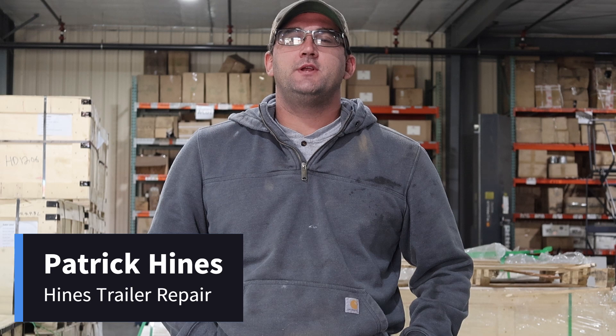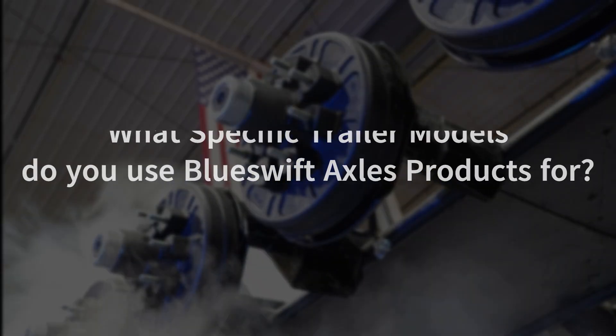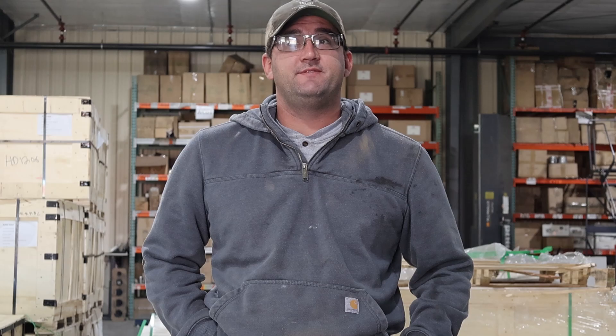I'm Patrick. I own Heinz Trailer Repair out of Colo, Iowa. Blue Swift Axles makes a pretty big variety of them. They go all the way from, I think it's 2.2K all the way up to, I think, 15K. We use them for anything from enclosed trailers, race car trailers to big equipment trailers that haul mini hose that we repair with Blue Swift Axles.